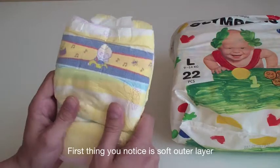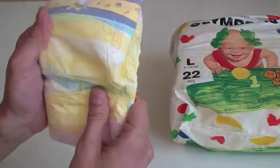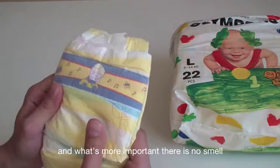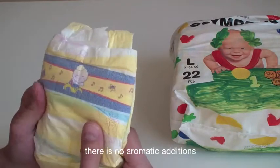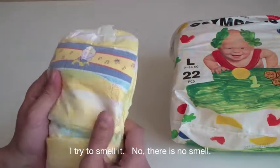The first thing you notice is the soft outer layer. And what's more important, there is no smell — no aromatic additions. There's no smell.